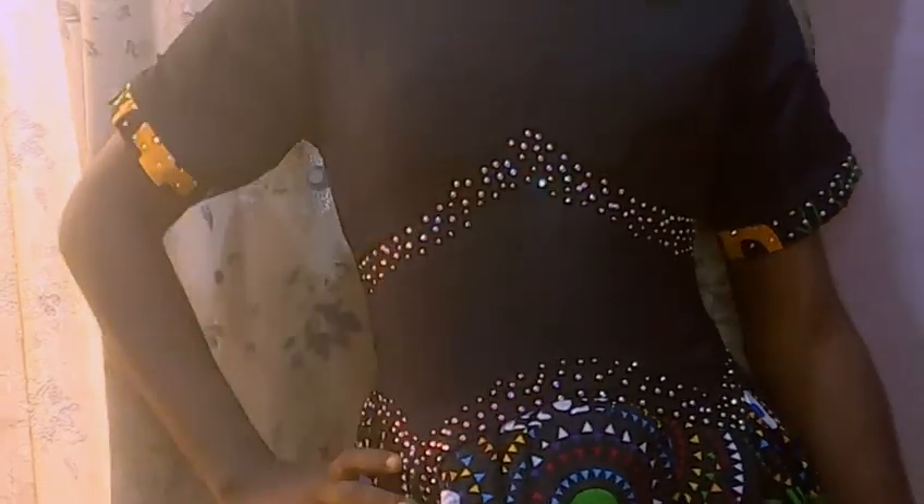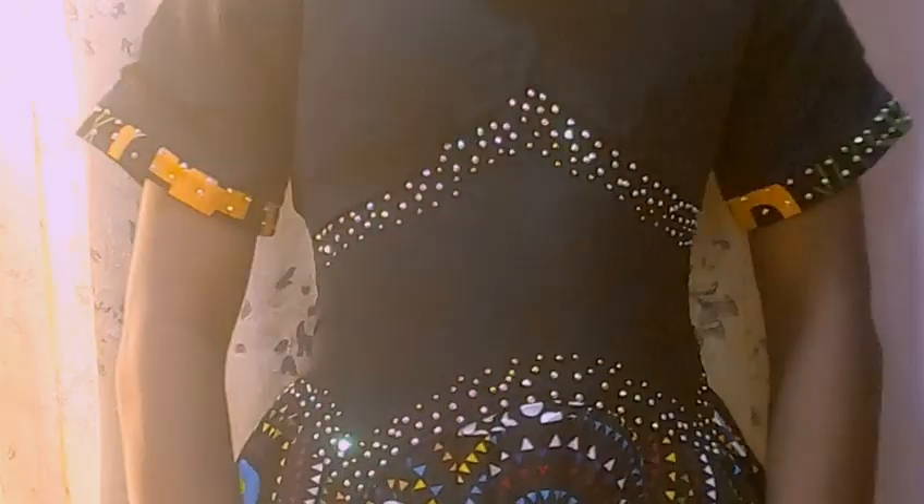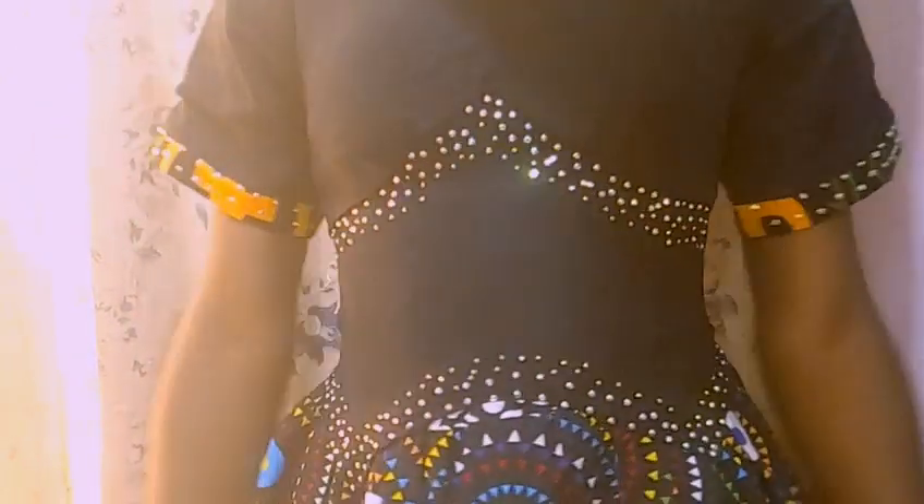I stoned the upper part and the sleeve. I tell you guys, this camera is not giving justice to this look — I hope to get a new camera soon. This is way better in reality. I stoned the sleeve and also the upper part of the dress. This is what it's looking like after stoning them.